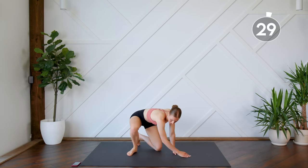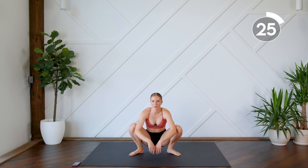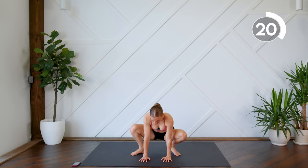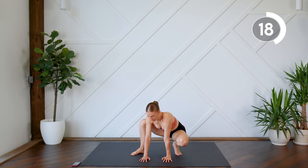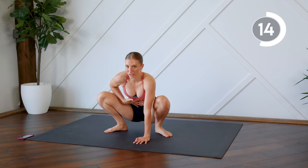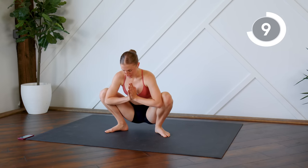From here you're going to move yourself over into a yogi squat, so coming down, releasing those hips, trying to loosen up those hips. You can rock back and forth here, try and release that tension on the lower back, and really just let your lower belly go here. You can place the elbows on the knees.